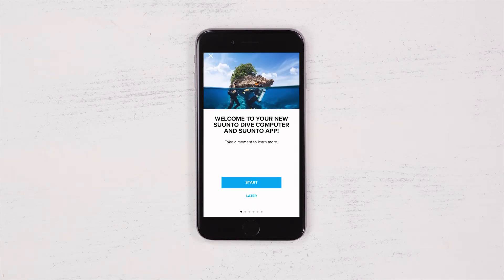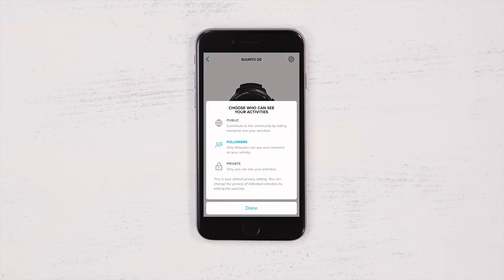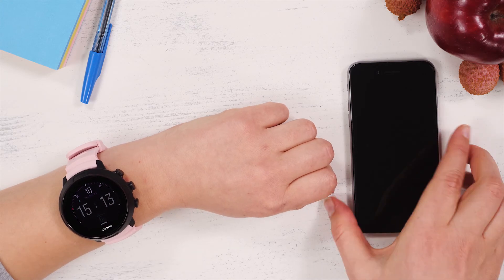Welcome! We prepared a brief overview of the core features of your D5 and how to use it with Suunto app. As a last step, let the app know who you would like to share your dives with. Now you are ready to dive deep with your new Suunto companions.